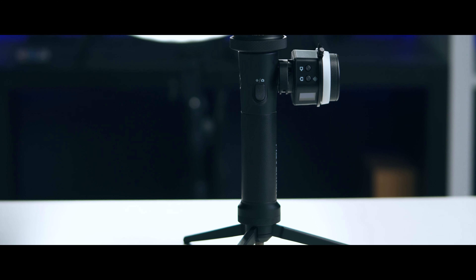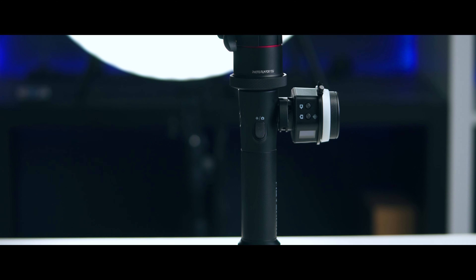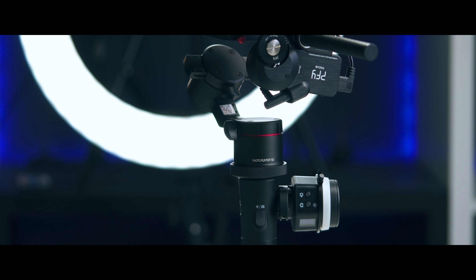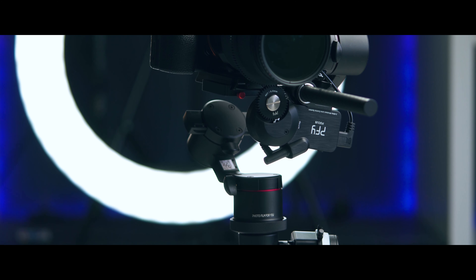Let me talk a little bit more about what you can do with this PFY Focus and why I think this is a pretty good idea if you're looking into wireless follow focus systems or even zoom systems — and why you should purchase this or what it can do.